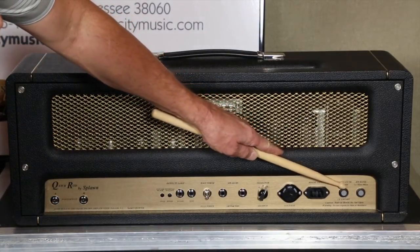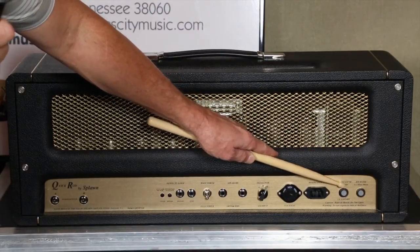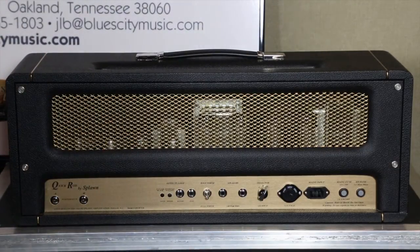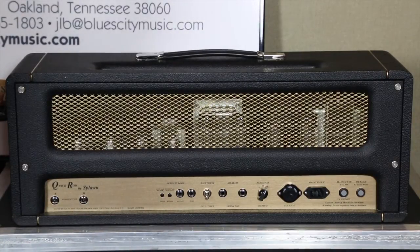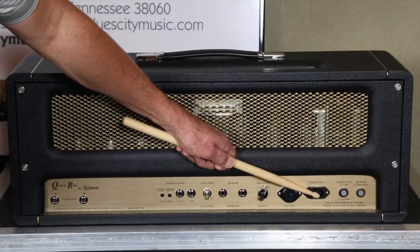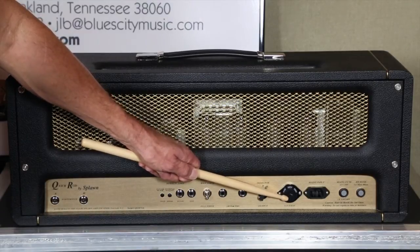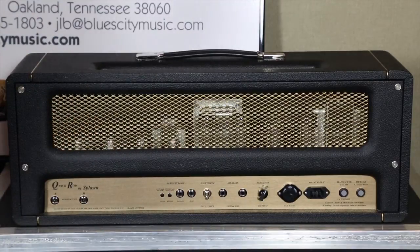Going over on the far right side, you're going to have your fuses. Scott likes slow blow fuses like a lot of manufacturers. Any 250-volt AGC slow blow fuse that you get from Radio Shack, Best Buy, or similar will work fine. You've got a removable power cord, and then you've got a voltage selector — you can use a nickel to spin this around if you need to: 110, 220, or 230. US is going to be 110, which is actually 117 volts AC at 60 hertz.